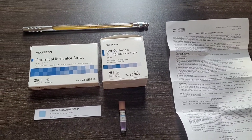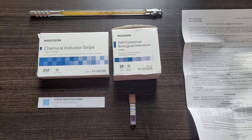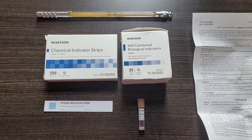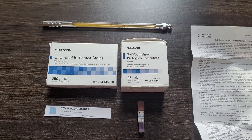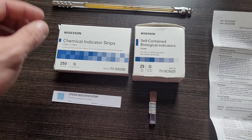Today we're going to do a little theory on autoclave function and verification. These items can be used to validate any steam sterilizing unit, whether it is a pressure cooker, autoclave, or atmospheric steam sterilizer. The items here are self-contained biological indicators, chem strips — you can read the labels.